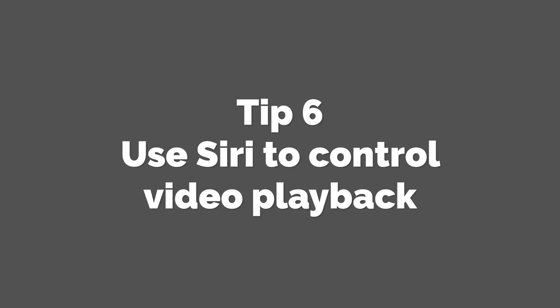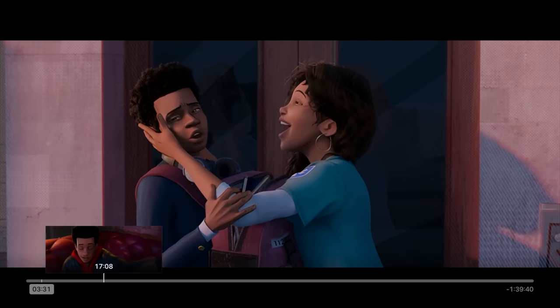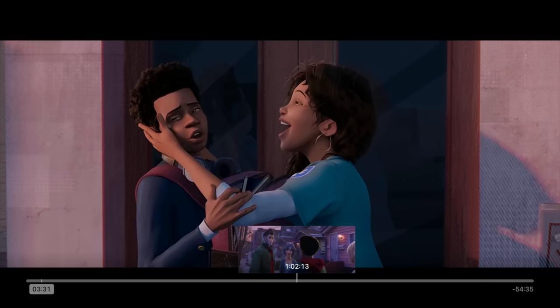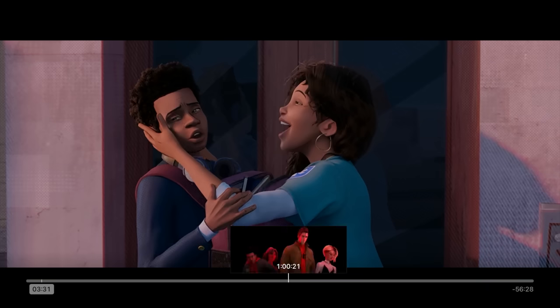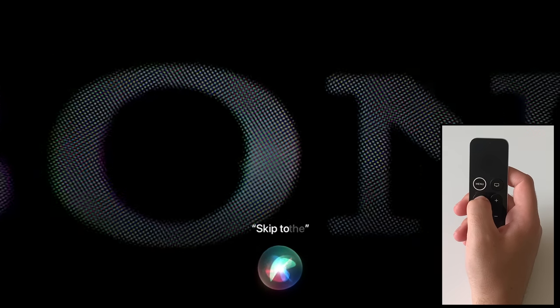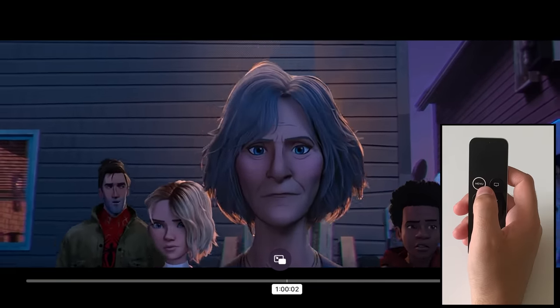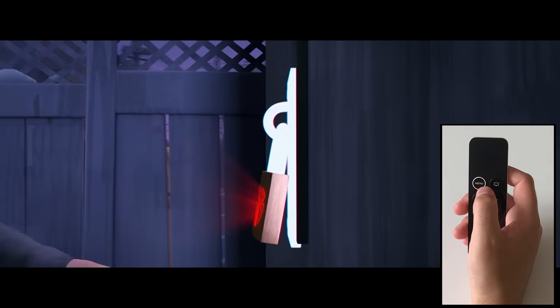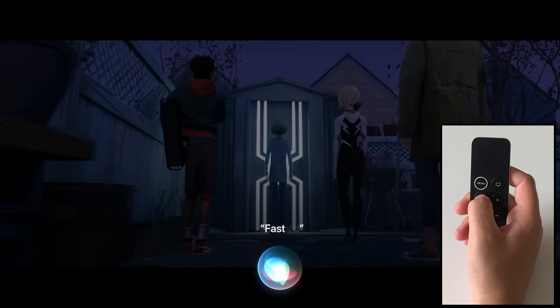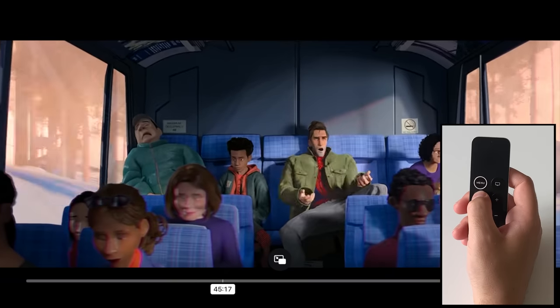Tip 6: Use the Siri remote to control video playback. If you want to skip to a specific timestamp — say the one hour mark — you could use the scrubbing tool, but it's really fiddly. The alternative is to just ask Siri via the Siri remote to take you to that specific point. Or if you want to skip forward five minutes, just ask Siri to jump you forward that amount of time. Want to resume playback from the beginning? Just ask Siri to start the movie from the beginning. Easy.